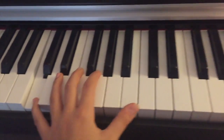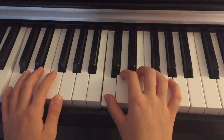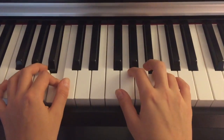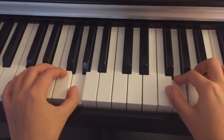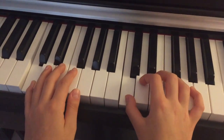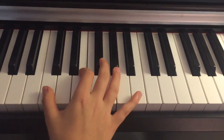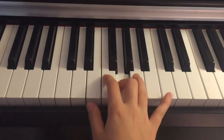Once you've figured this out, you can try doing it with both hands together. Now, as you know, there are scales and there are also arpeggios. The C major arpeggio is basically C, then a skip to E, a skip to G, and then all the way back to C again.